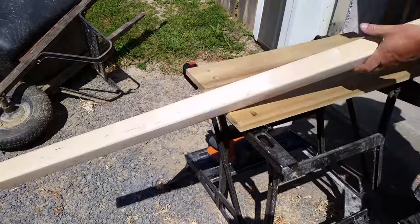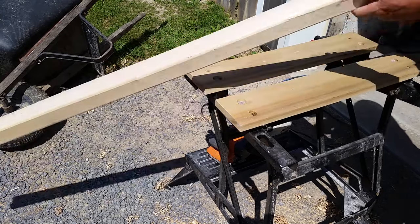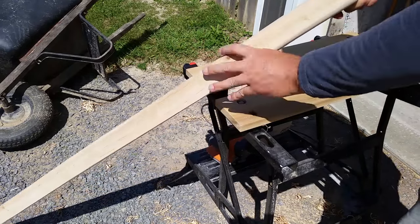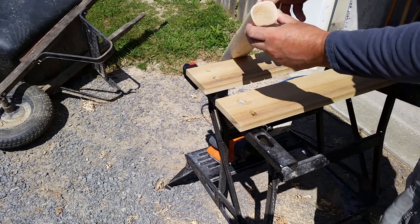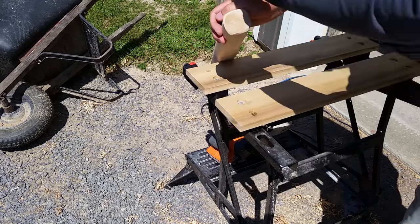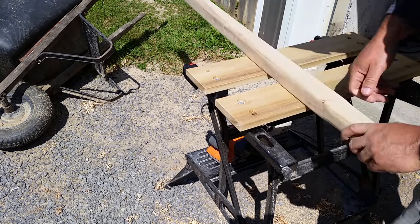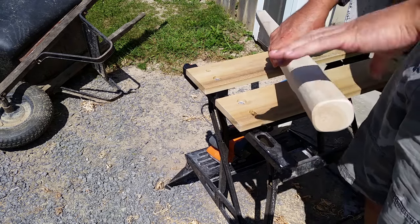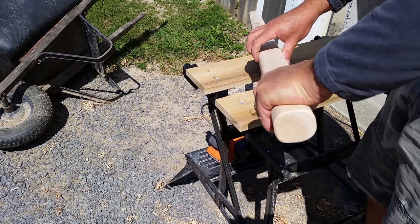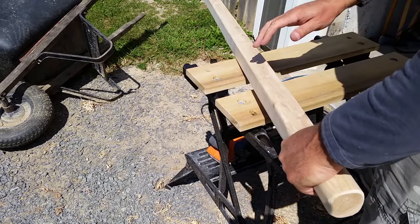Oh, beautiful! There's the handle — I rounded it off pretty good. There's a big difference between this handle and the old one. The other one is more of a slim handle, but this is a man's tool, so it needs to be pretty girthy, and that's going to give a lot of strength to this wheelbarrow.